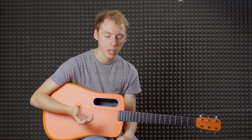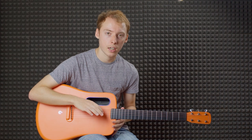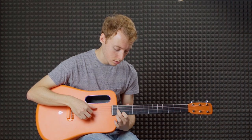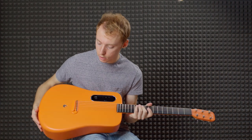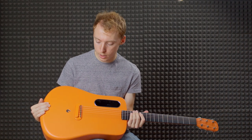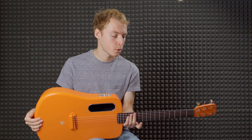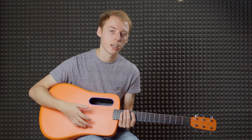It's not a bassy guitar by any means, obviously, but it actually projects the low end as well as the high end, all the way up the neck. It does project really well — you can tell the top is really nice and light, which is one of the benefits of using carbon fibre. It's still a little boxy, obviously, as it's so small, but it's a really fun, punchy little guitar. It's definitely more than you need from a little travel guitar.